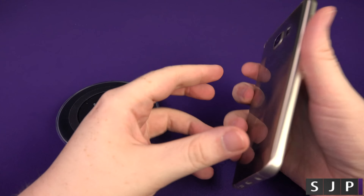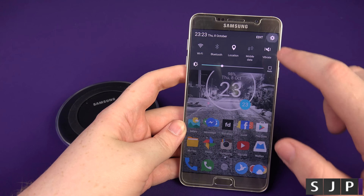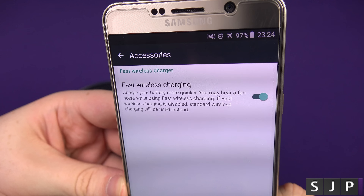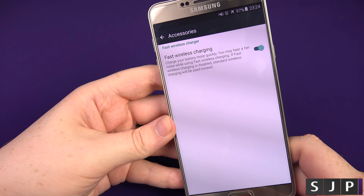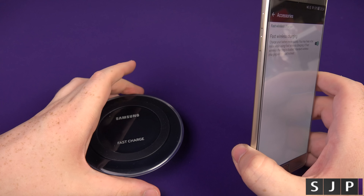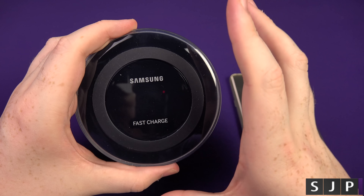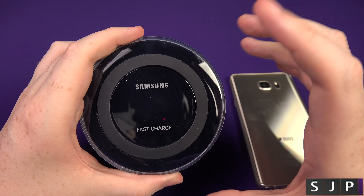Actually, before we go, I forgot to show you where on the phone this is. So if you go into your settings, go all the way down to the bottom and click accessories. Here you can see fast wireless charging — it says charge your battery more quickly. You may hear a fan noise when using fast wireless charging. If fast wireless is disabled, standard wireless charging will be used instead. So you can disable it if you want. I'm going to guess the option exists because it might get a little warm. I've not had any major issues — I've heard the fan kick up a little bit, but nothing major. You do need to use a high-end charger; a one amp charger won't do fast charging. Try and use the one that comes included with your Samsung device, or a high-end fast charger.